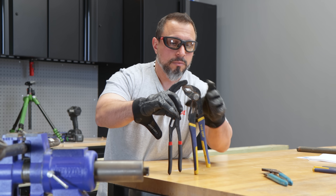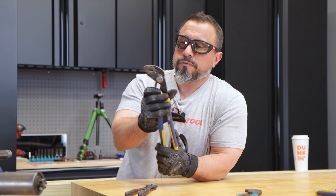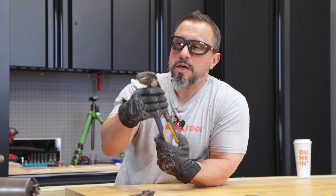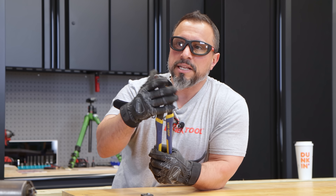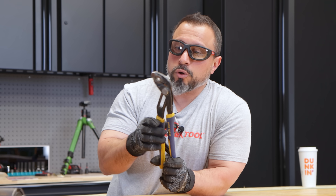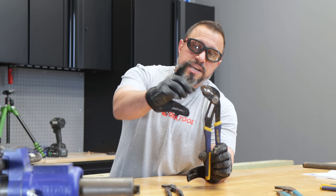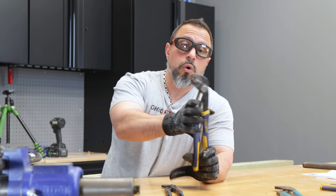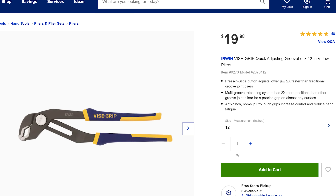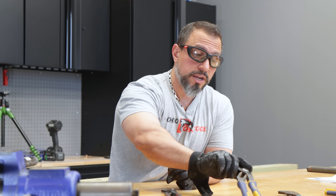Let's talk about this next pair of pliers — Irwin Vice Grips. Years ago I had an emergency service call. I needed a pair of slip groove pliers and I had another set, an eight and a ten, a two-pack. I needed the extra leverage, so I decided to buy these 12-inch pliers in lieu of buying another pair of channel locks. These actually cost around $20 right now if you're standing at the big blue box store. These are solid pliers — really, really dig them.